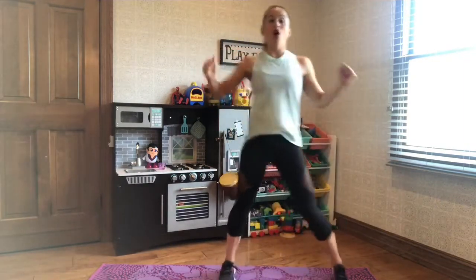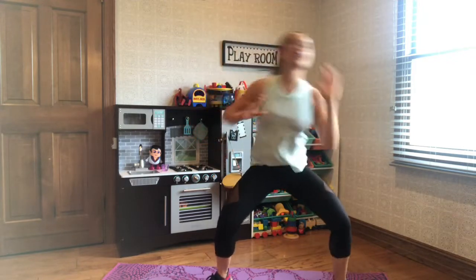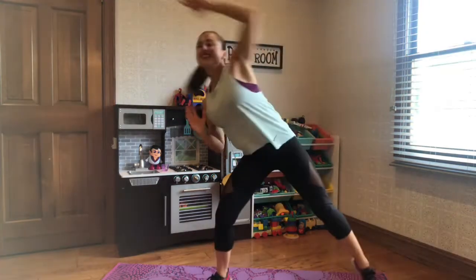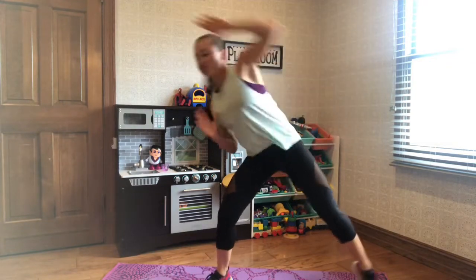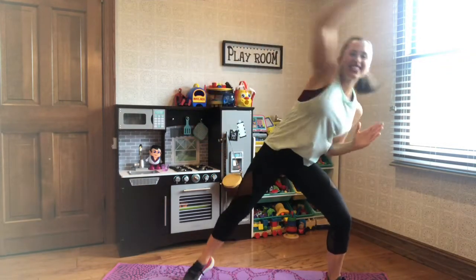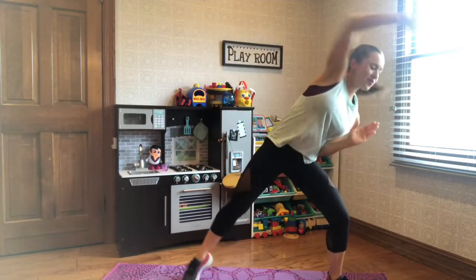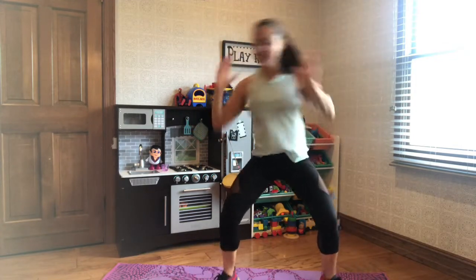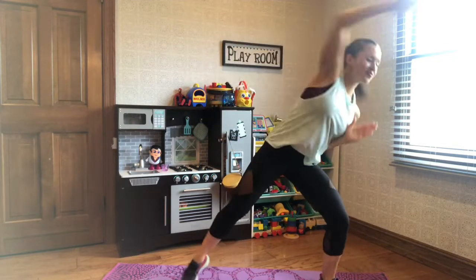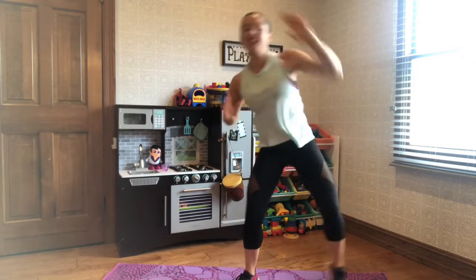We're going to get right into this first move. Feet apart — just reach up and over. Work through your torso here. You're going to feel a nice stretch along your side body, and get nice and deep in those legs. 10 seconds left. 3, 2, 1. Shake it out.